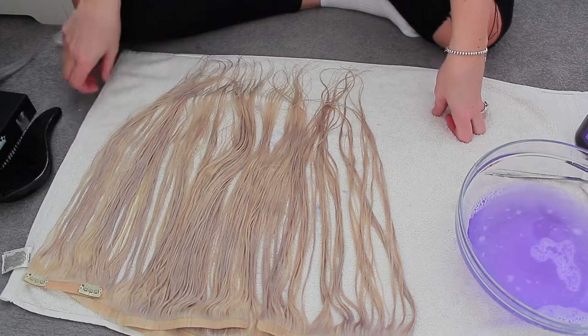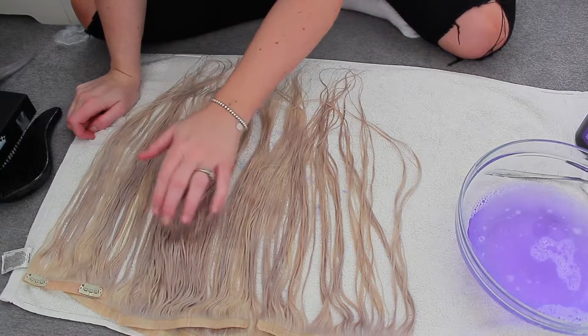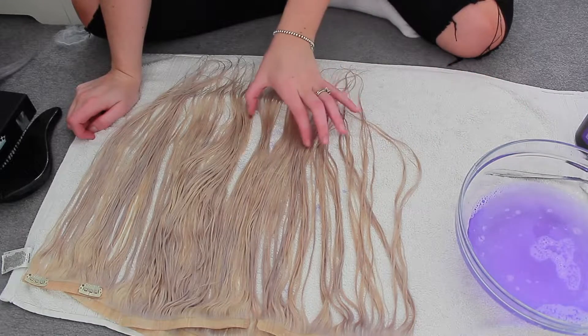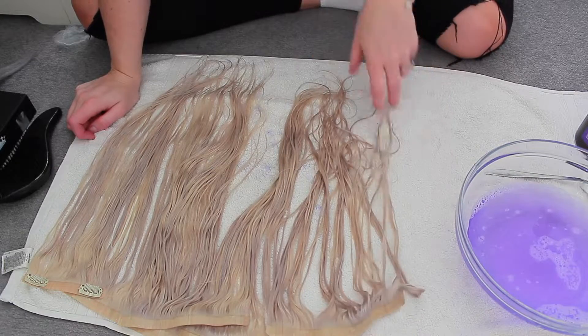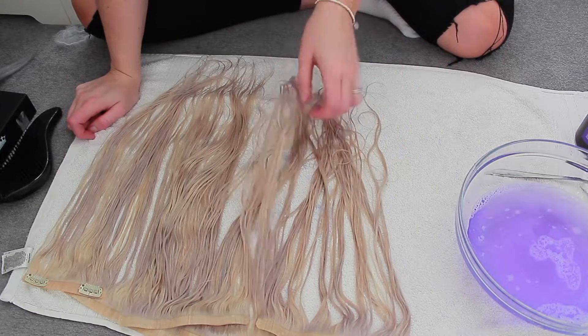You can see the difference it's made — it's taken out some brassiness without making it too dark. Also look at my towel, I've got all these purple dots on it! I'm going to blow dry these, do my hair, and then once I've done my hair I'll show you them within my hair, styled.